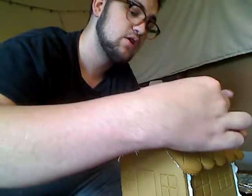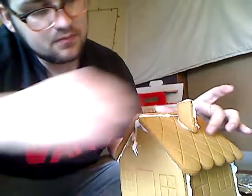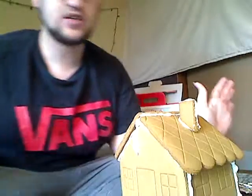Me and Rascallion might be doing something next week — just look out for that. I think we're gonna be doing it on his Twitch account. I think we're gonna be playing some board games. Now we got the chimney — this thing's coming together! Now we gotta do the fondant.